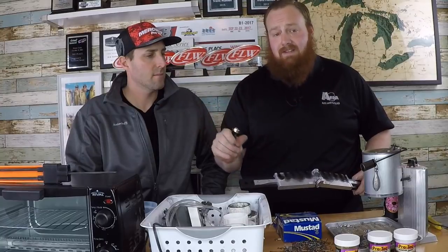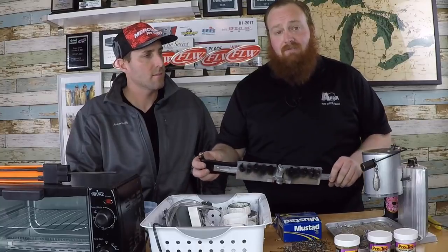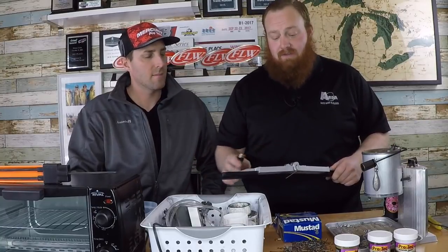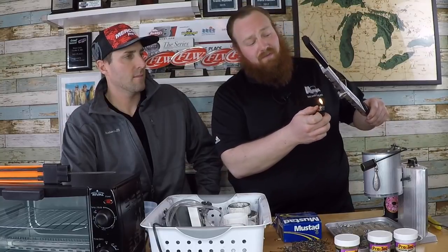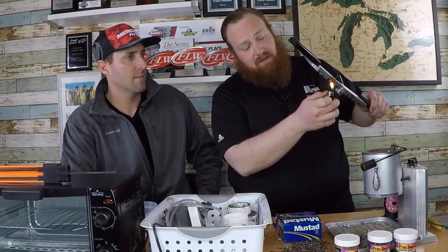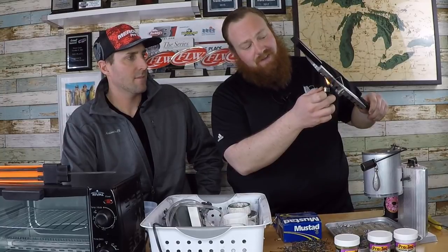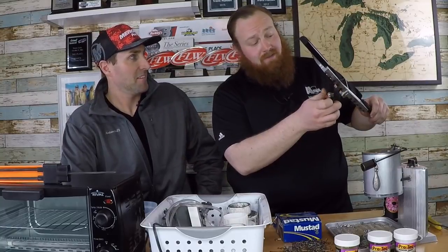To get that bait holder, especially on the smaller sizes, you just take a lighter or candle. When I'm pouring a lot of these at home I light a candle and have it sitting there. About every five pours I re-soot the mold — you use the top of the flame where the soot is. It's not about the heat, it's about applying that soot.